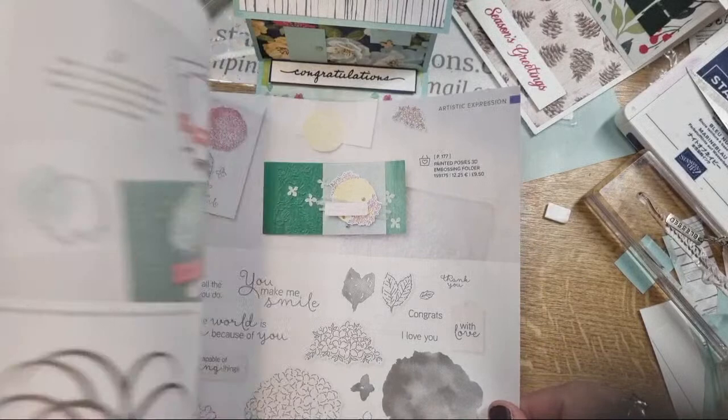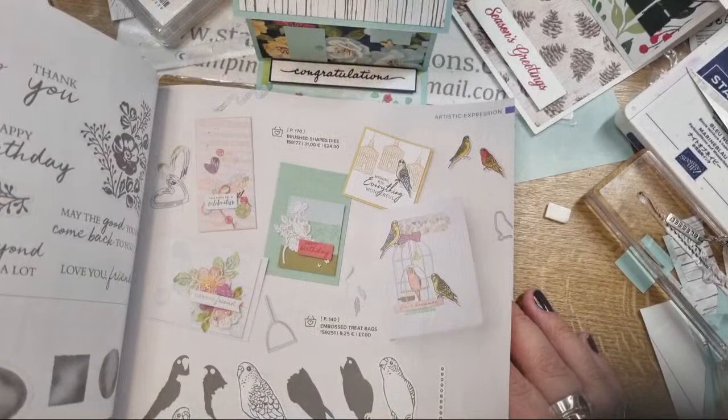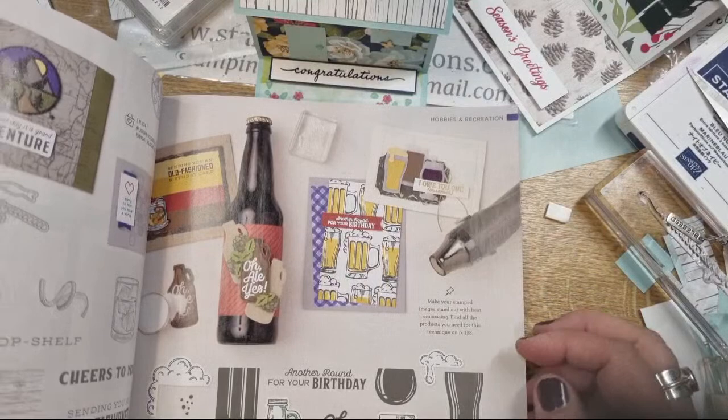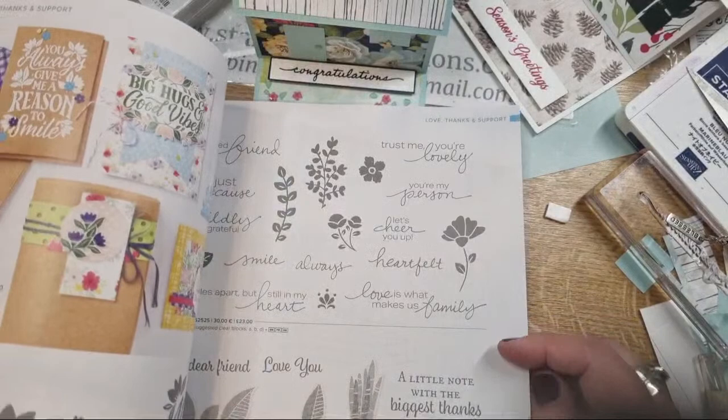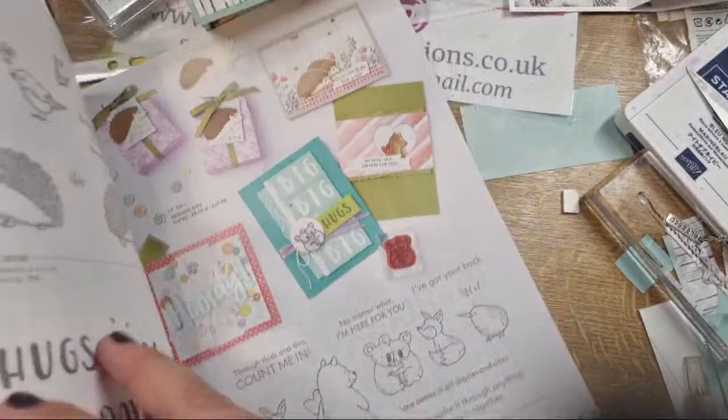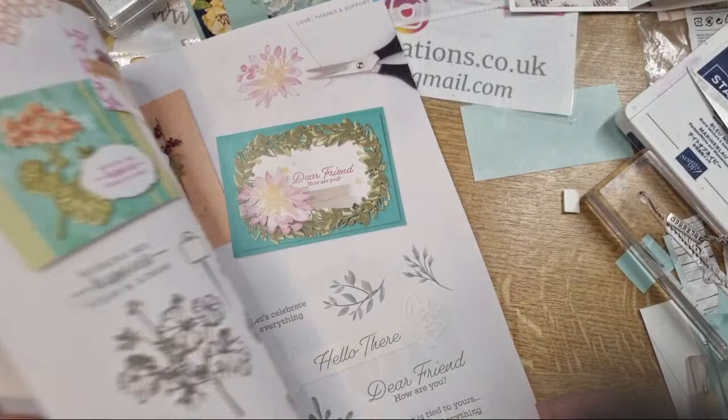A lot of my retired stuff I've gotten rid of so this is tricky. Some people catalogue their entire stamp collection. The word 'great' would come in one of those cheery sentiment sets - like 'I think you're great' or something. Lots of 'grateful' options but not quite right.